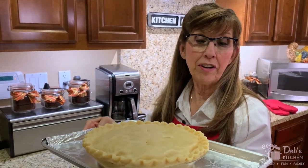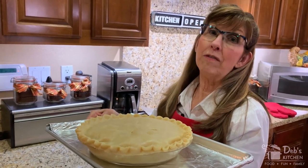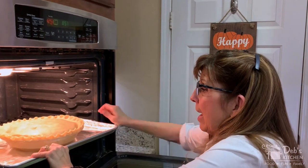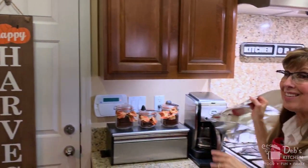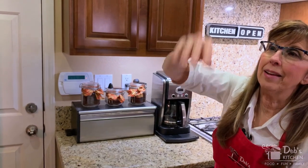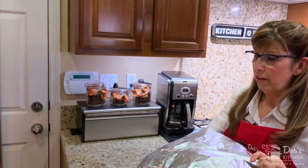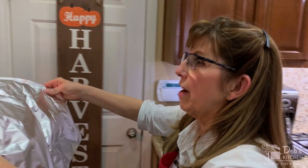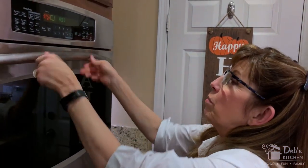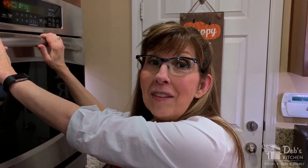I have my pie on this foil-covered pan to catch any gravy that bubbles over — the foil makes cleanup easy. I'm going to go ahead and put this in. Then I'm going to take another piece of foil, make a tent for our pie by going like this with my hand underneath to round out the foil a bit, and cover the pie to keep it from over-browning. I'm going to set my timer for 50 minutes, go put my feet up, and then we'll come back and check it.